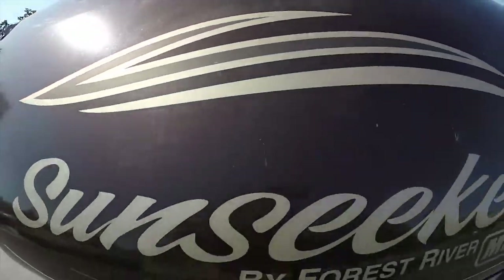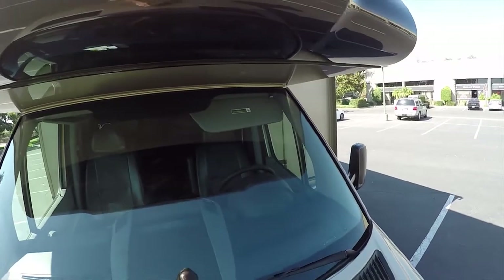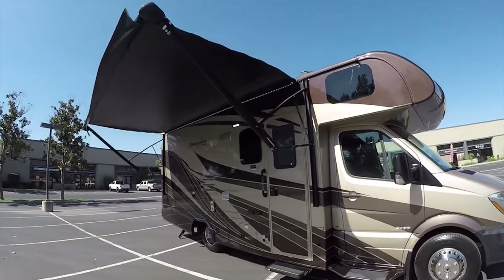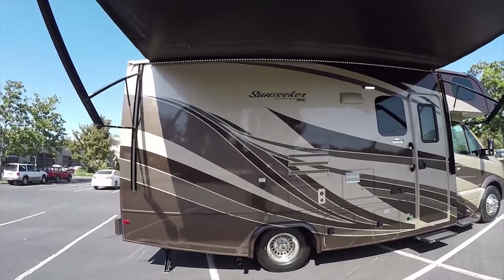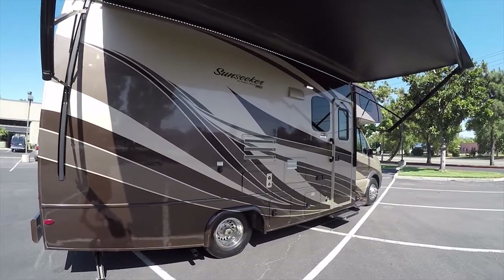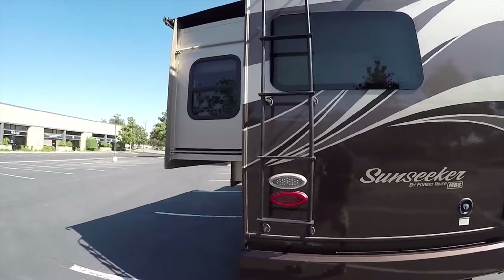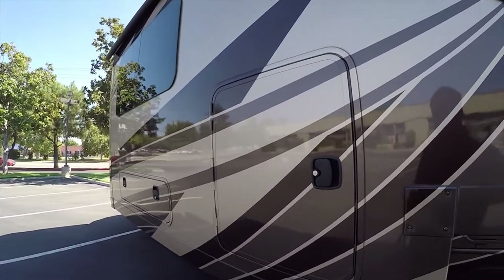They give you a step on the front so you can step up, clean the windshield, inspect the front cap, and take a look up on the roof. All the lights on it are LED. It's full body paint — a lot of these are just bare fiberglass, which can have problems over time if you don't keep it waxed and covered. Full body paint is more durable. You can go to any campground, park next to a million-dollar motorhome, and you'll fit right in.